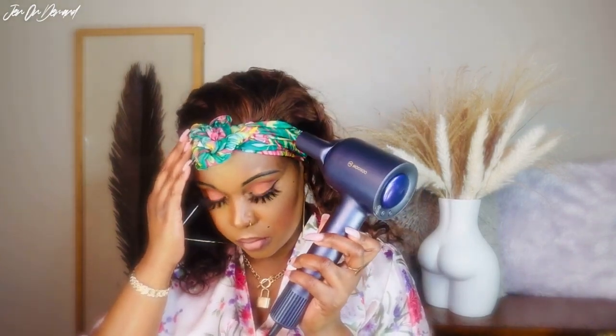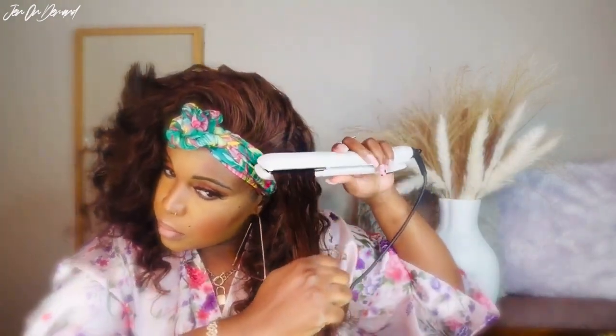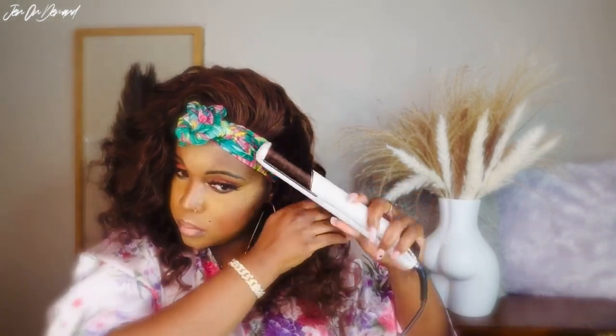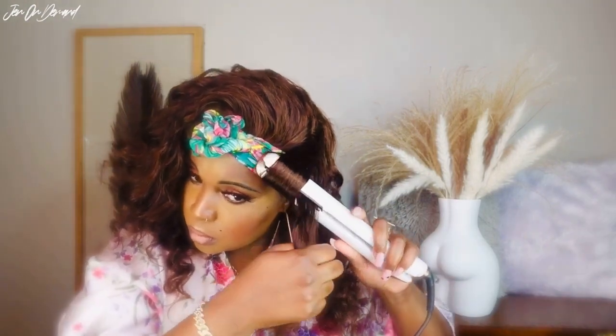After you spray the Bedhead spray, you want to go ahead and blow-dry the hair on cool for about five minutes, or however long you want — it's up to you. Also, even though it's already wavy, sometimes when you pluck the hair the curls or waves are not as formed as when it first came. So I like to go in and curl it — I'm just curling it with my flat iron.